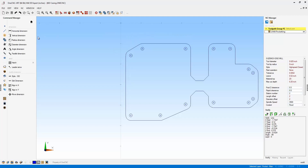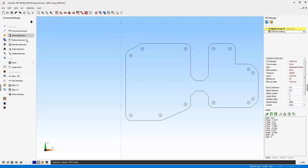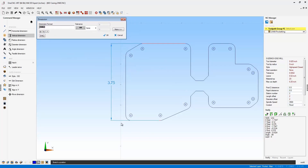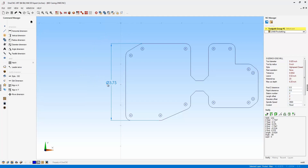Now let's use vertical for this — I'll click here and here and place that dimension. Let's say this was a lathe print and this happened to be a diameter. Notice there are symbols that can be applied to the dimension: diametrical, radial, and degrees. I'm going to click on diametrical and click OK. You can see there's the diametrical symbol added.